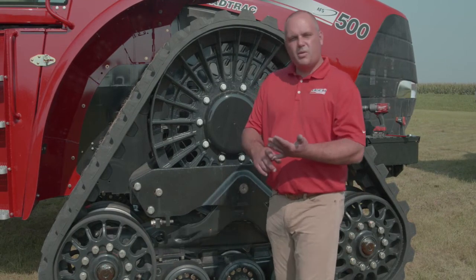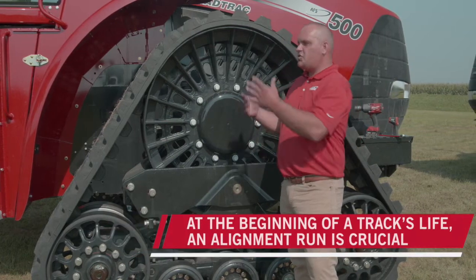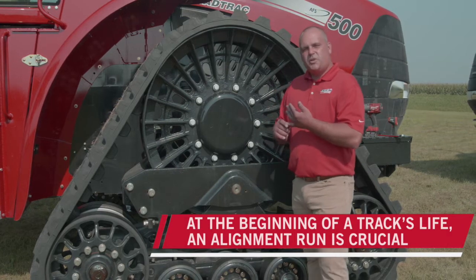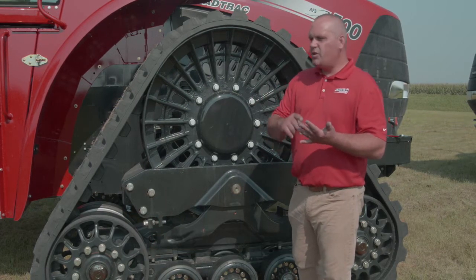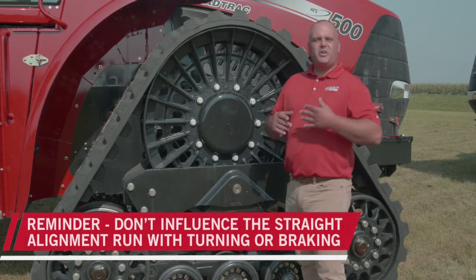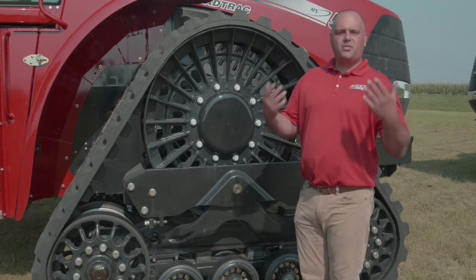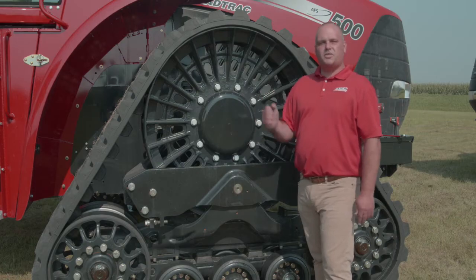Some important things to remember: alignment runs are crucial, especially at the beginning of the track's life — we're teaching that track how to live. Do straight alignment runs; don't influence them with steering inputs or braking — coast down to a stop. From a safety perspective, always put the tractor in park and turn it off before coming down to the undercarriage to start influencing it.